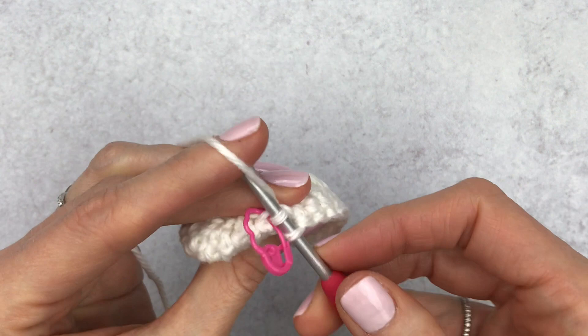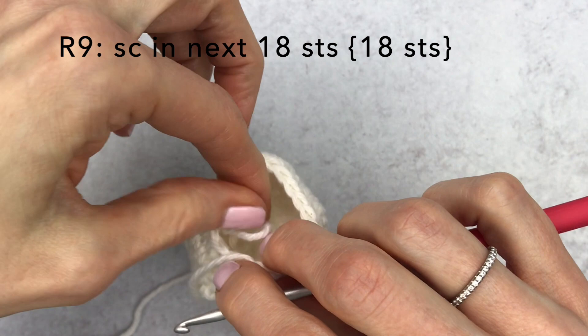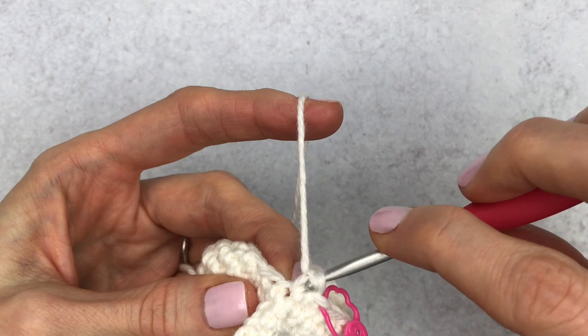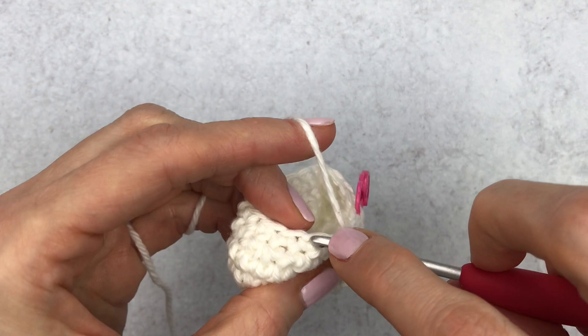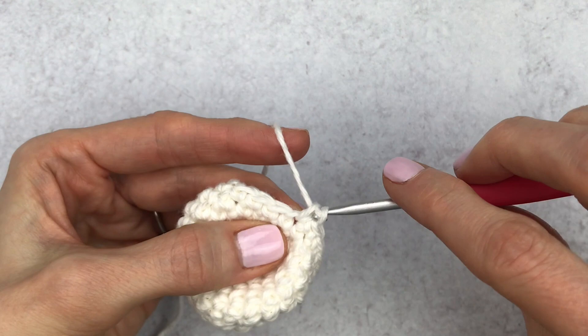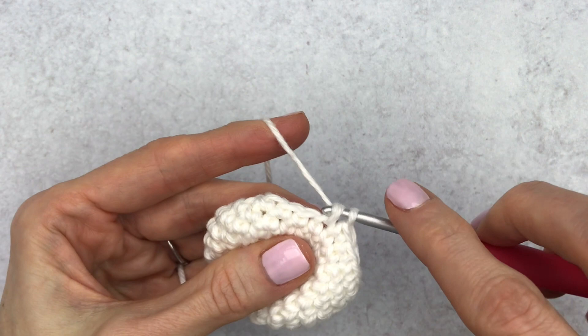Change your stitch marker. For round nine, just single crochet around all 18 stitches. The shaping makes it a little harder to hold. I originally made this duck in DK yarn — Cotlin by We Crochet, which is a cotton yarn — and it came out beautifully. Feel free to use DK as well; she comes out just a tad bit smaller.